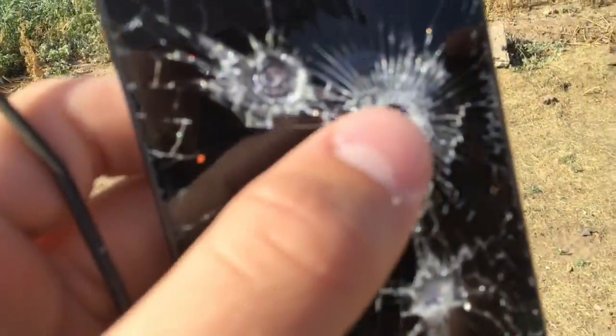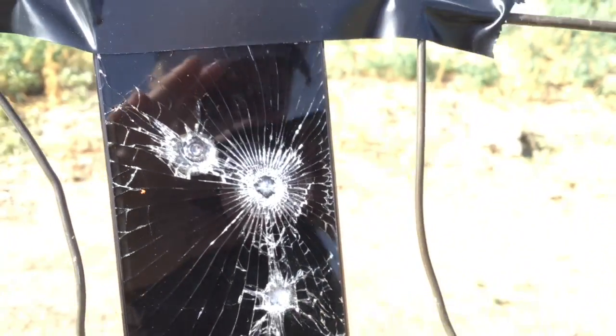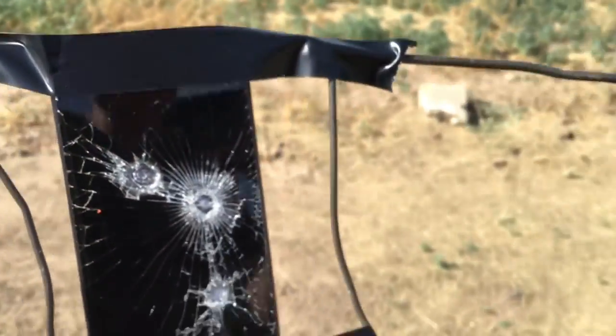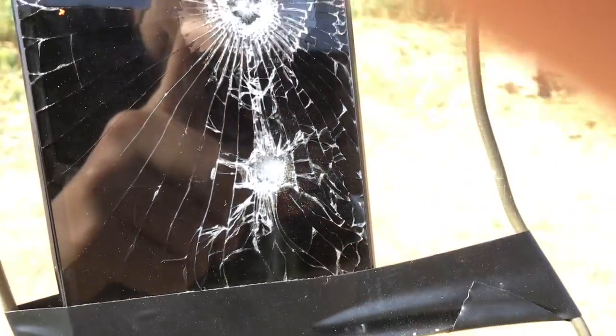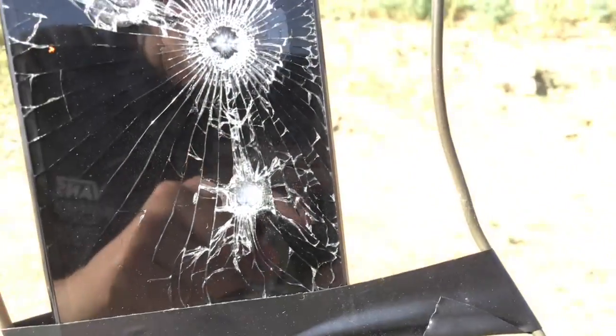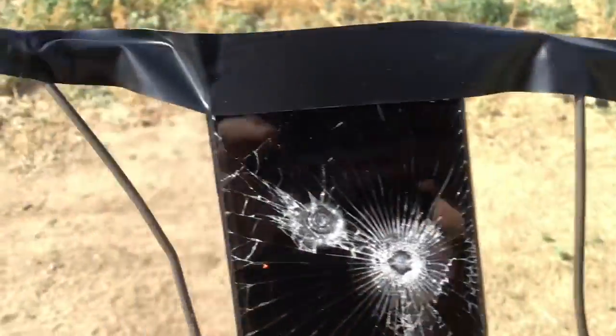That first one there, that big one with all the crackings, that was from the Red Router BB gun. It had less power, so it cracked more, I guess. That one right there was from the Pump Action BB gun — did kind of good, shot glass everywhere. A lot more powerful.